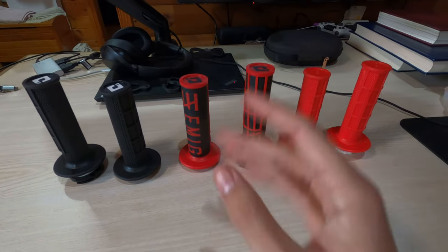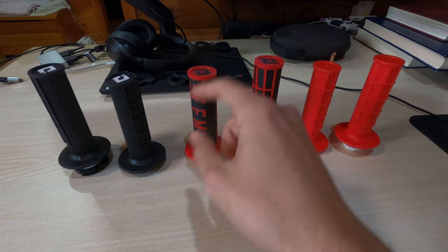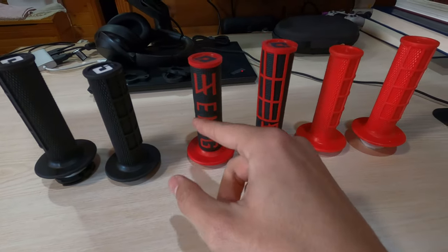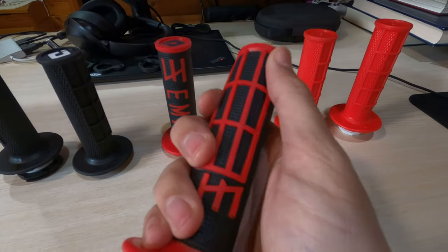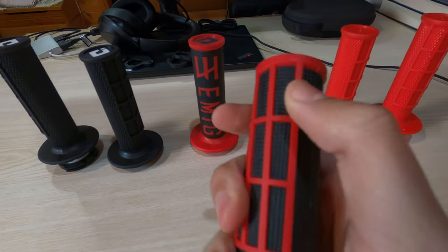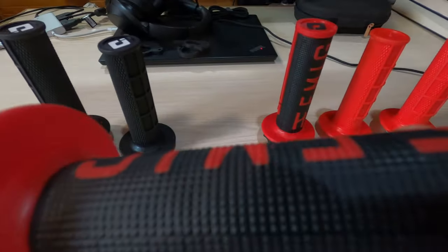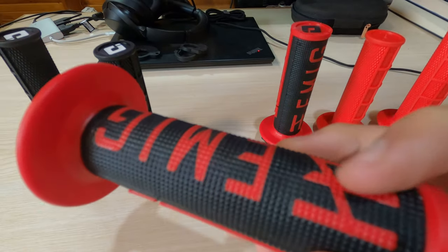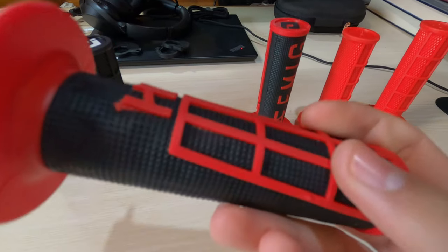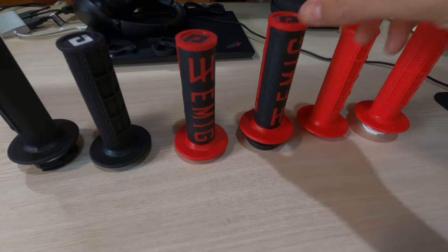Maybe it's a thing of preference, but to me, I thought I was going to get better grip with this, or at least the same amount as this one. I also thought the Emig section was going to have half-waffle textures — rubber that's higher than the original texture — but the Emig is just a font and a different color on the same texture. It's not another layer of rubber or anything like that. So that's a disappointment from ODI.